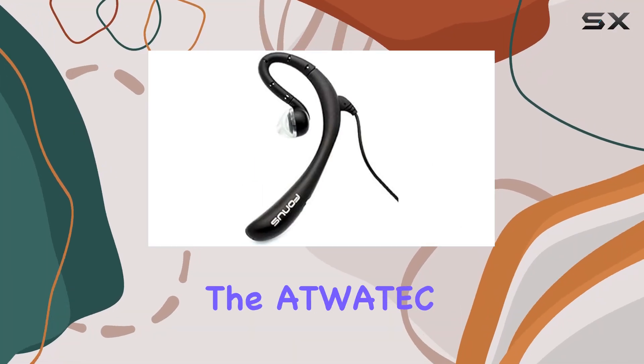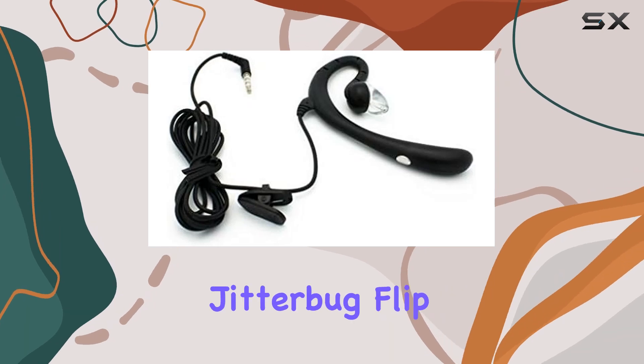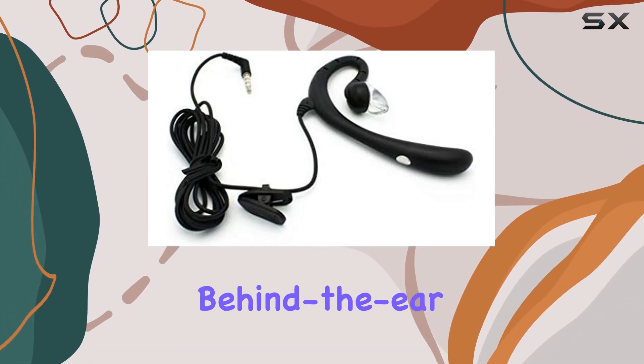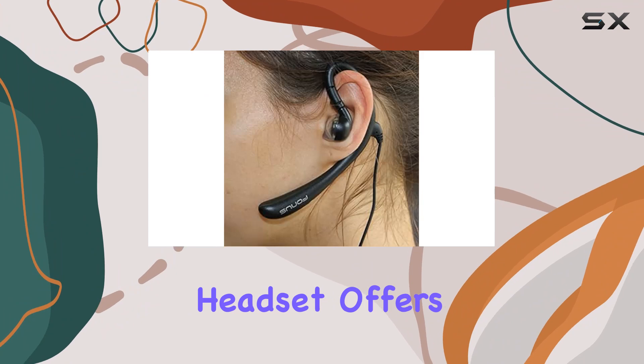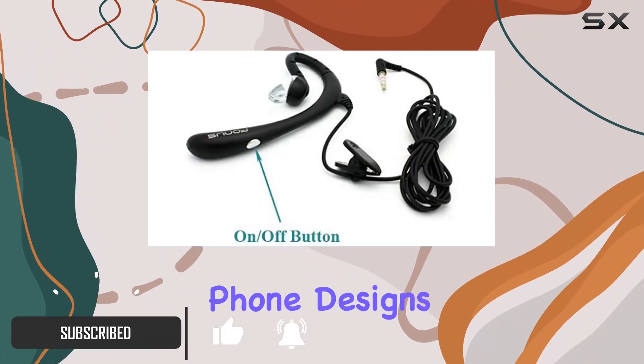Today, we're diving into the Avotech Wired Mono Headset, a hands-free earphone designed for the great call Jitterbug Flip. With a discreet behind-the-ear design, this headset offers maximum comfort and a contemporary style that complements modern cell phone designs.